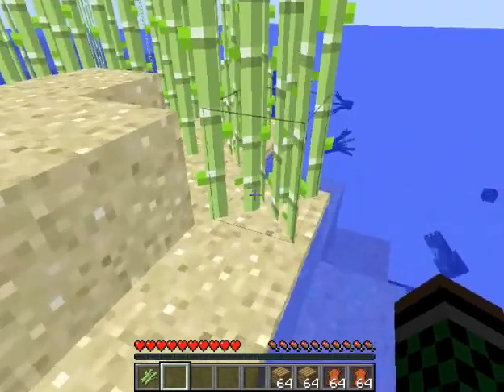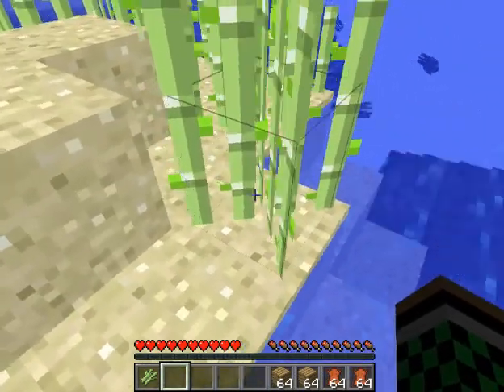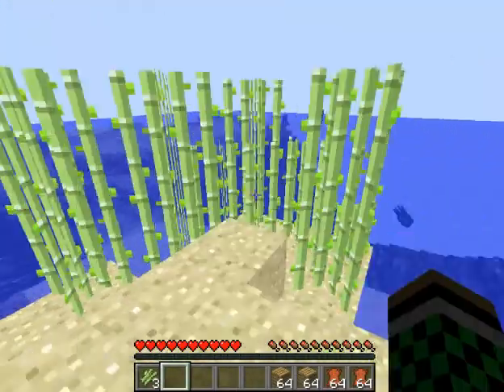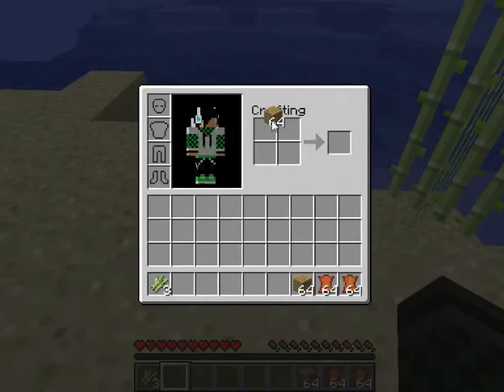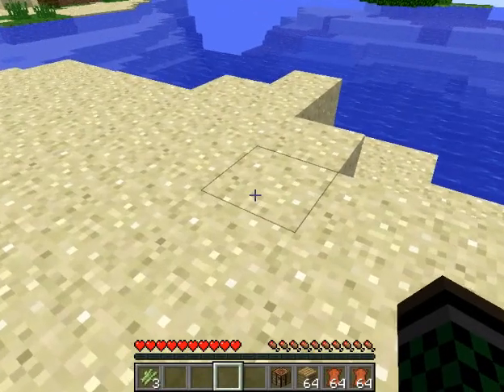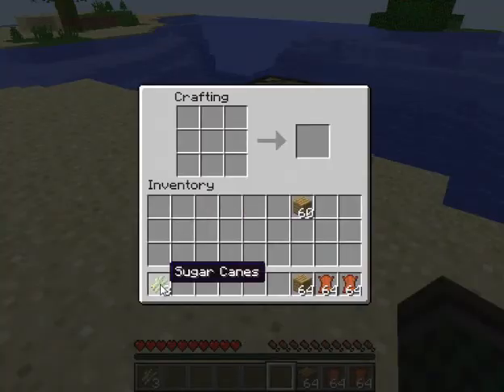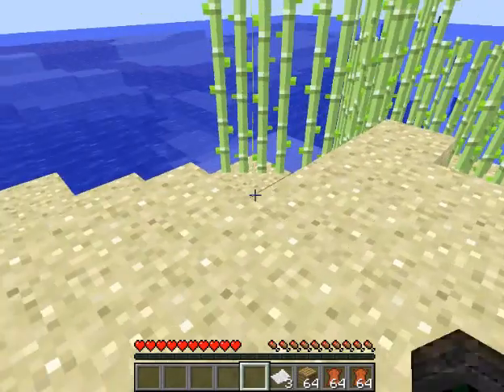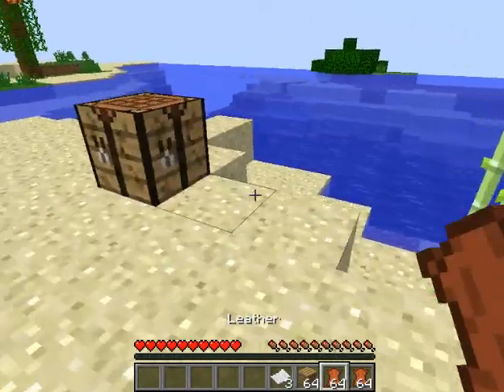To make books and bookshelves, you first need paper. To get paper, you have to cut down sugarcane and put it in the crafting grid like this — and that gives you three paper.